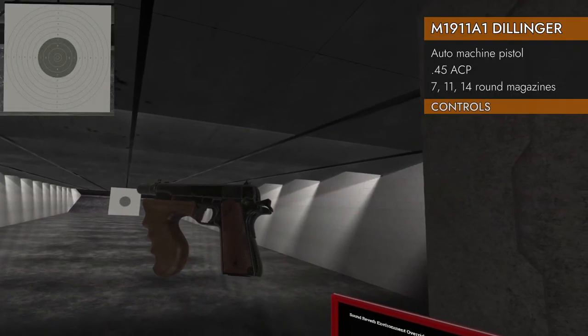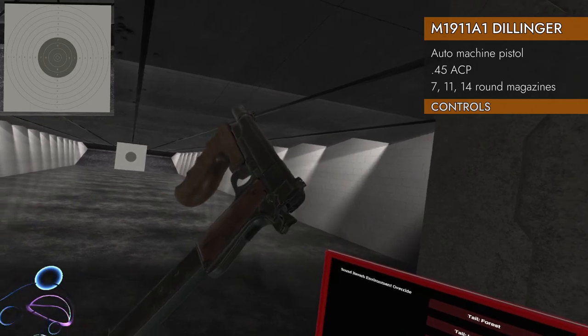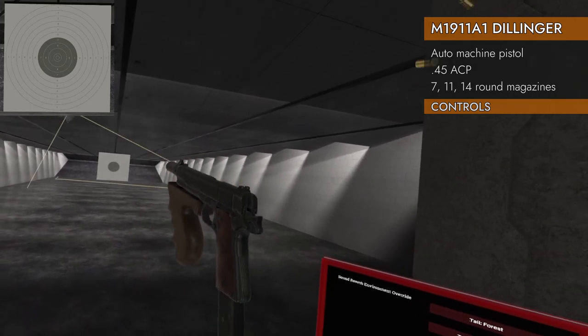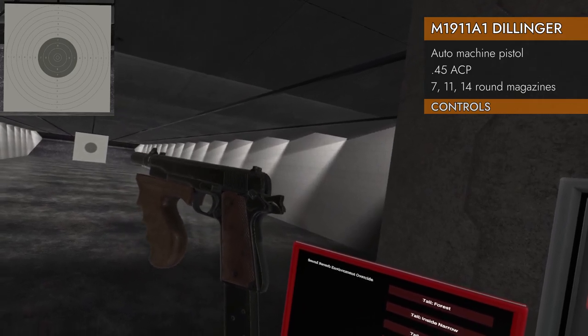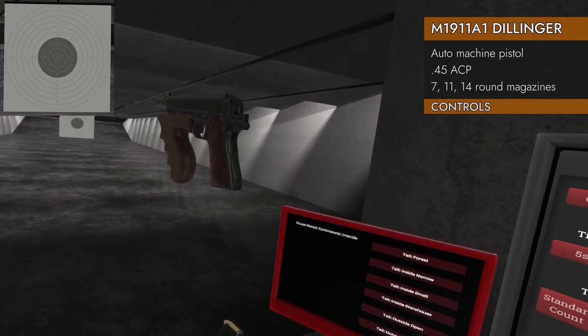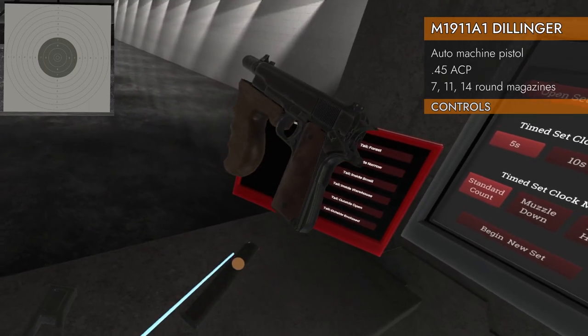Let's take a look at the controls on the Dillinger. Magazine goes in there. Locking the slide, chamber a round — good to go. Up on the trackpad is the safety. Down on the trackpad will eject the magazine.